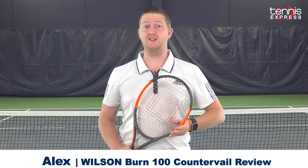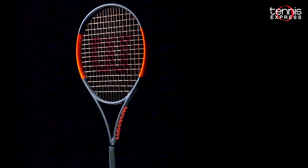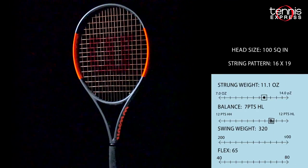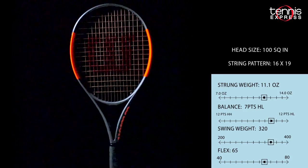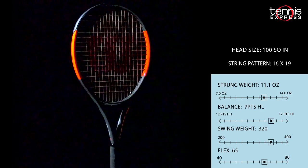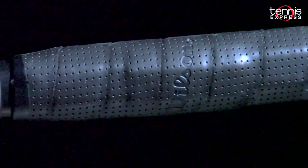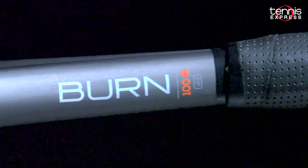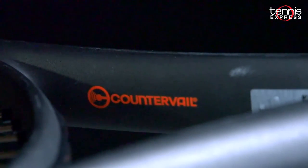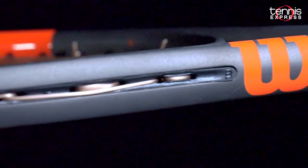Hey Tennis fans, welcome to another Tennis Express Racket Review. Today we're taking a look at the Wilson Burn 100 Counter Veil. This latest generation sports Wilson's newest technology, Counter Veil, which layers carbon into the frame with Counter Veil material in order to maximize a player's energy, reduce muscle fatigue, and shorten recovery times. The frame construction gets updated with Counter Veil while the string pattern, weight, and balance all remain the same, which definitely makes the transition easy.